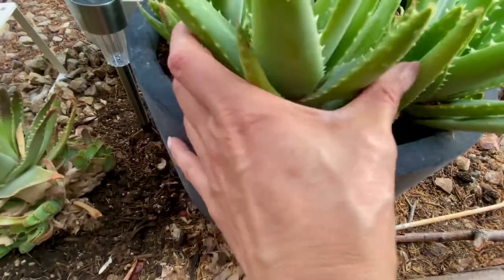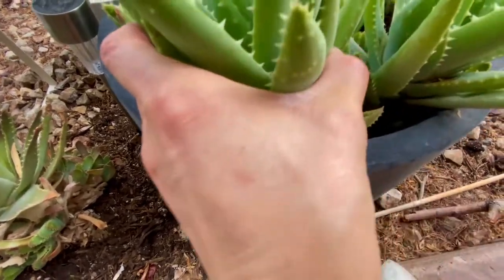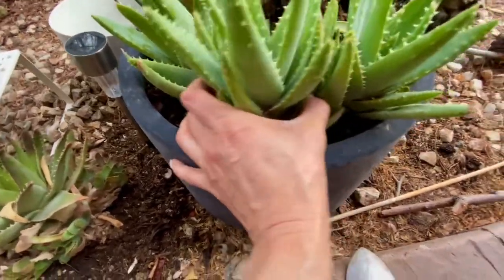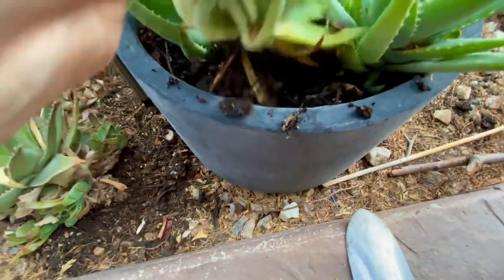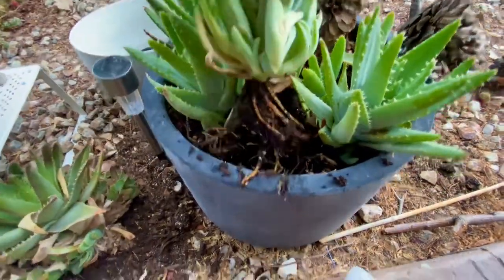I'm gonna remove this so it can have some room to breathe. I'm gonna see if I can get it out with one hand, but I don't know if I can do it. This thing is deeply rooted. Oh, there it is. And there you go.